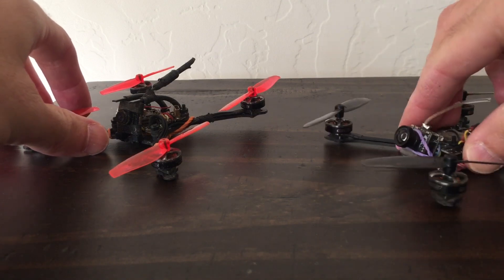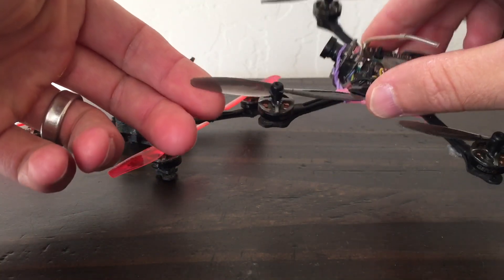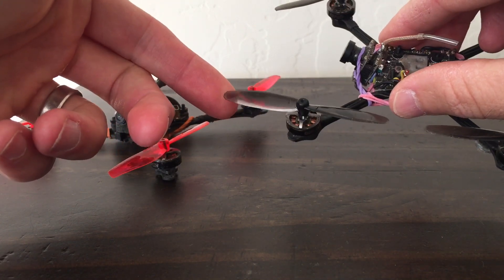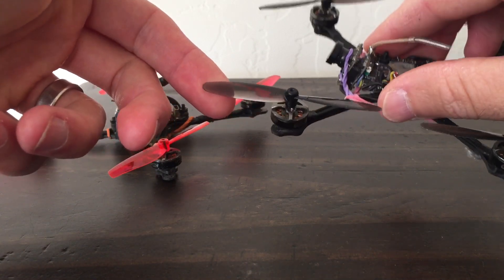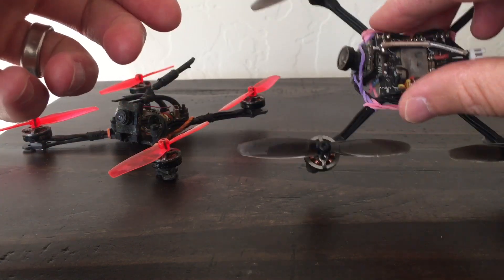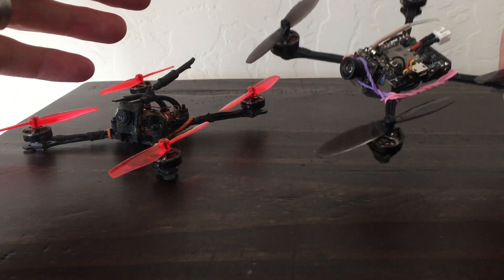I wanted something in between. On 1S, these are still my go-to, my favorite props. These are the Who Cares, also known as King Kong. I think Beta FPV also has kind of the same ones. For 1S and 1102 motors, these are still my favorite props. They're just consistently balanced, consistently fly well, and they've got good efficiency.